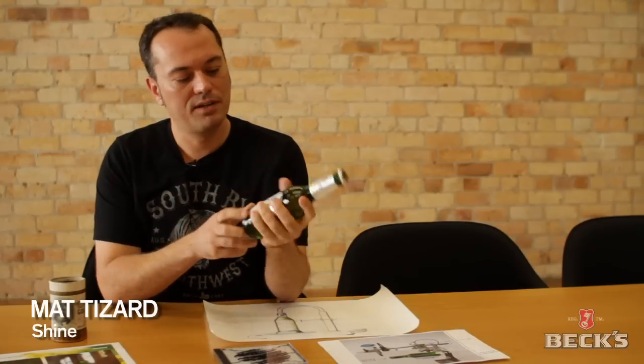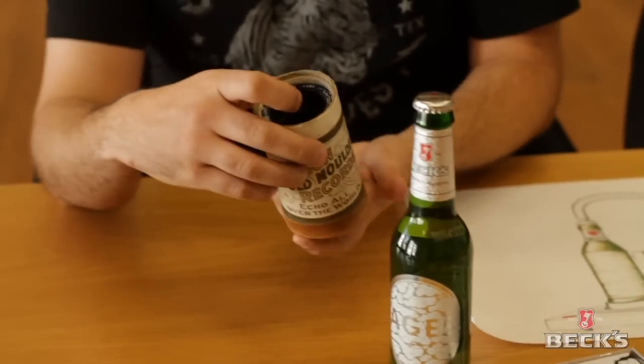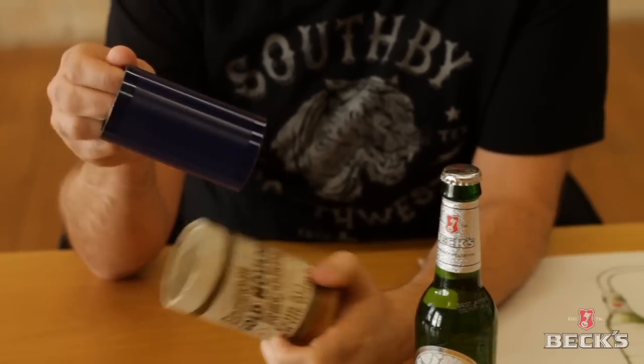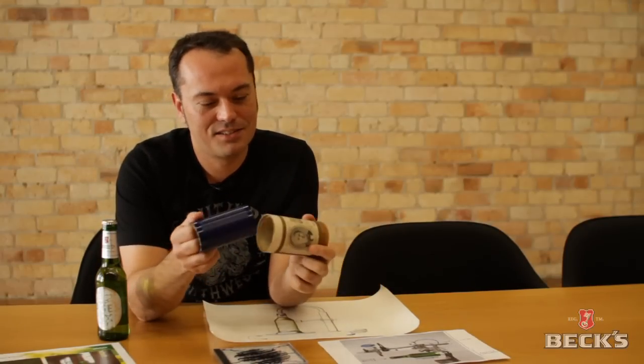I was holding one of these bottles and looking at some of the previous art labels and noticed that the middle section of the bottle is kind of a cylinder — well, it is a cylinder. And it reminded me of one of these, which is the first recorded music format that Thomas Edison invented in the late 19th century, which is exactly the same time that Beck's started brewing beer by coincidence. So on opposite sides of the Atlantic there were these two things going on.